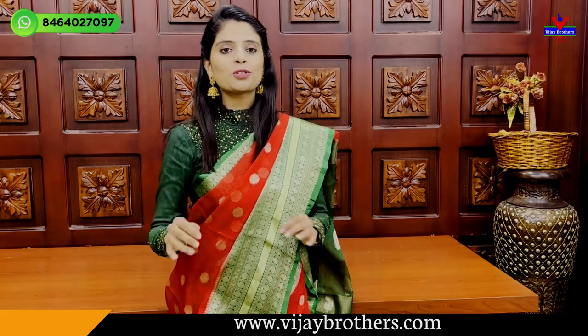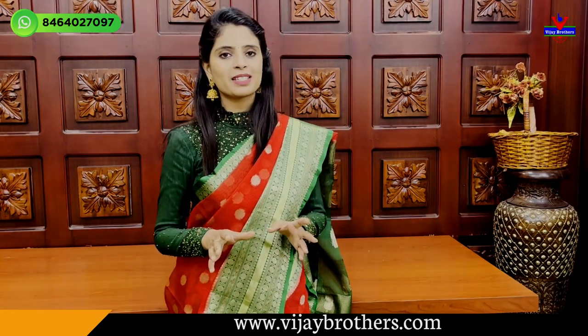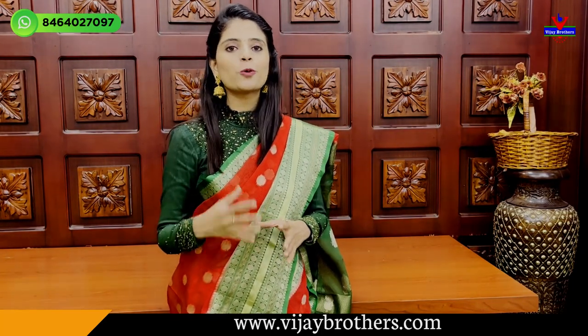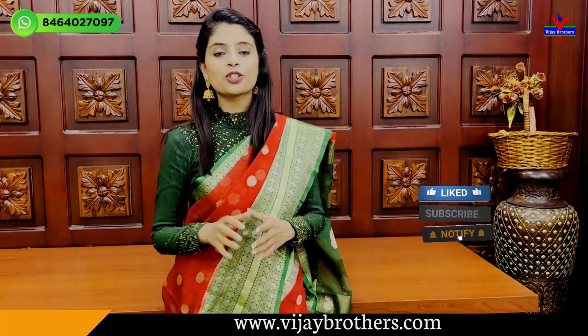Hello all. Namaste. Welcome to Vijay Brothers. This is Monica. I am going to show you beautiful saris, some special saris. Let's quickly get into the video.